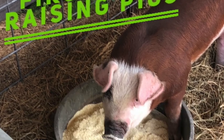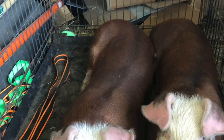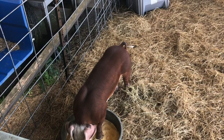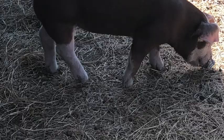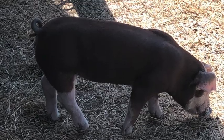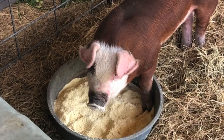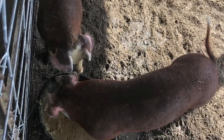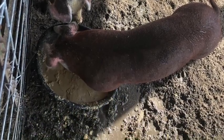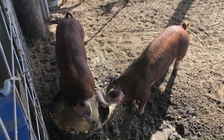This was our first time raising Hereford pigs. We purchased two sows at two months old and slaughtered both at seven months old. Very little maintenance was required — we provided fresh water and fed hog mash and table scraps daily. We are very impressed with the overall performance and growth of this breed. Coming up you'll see the final results of our efforts.